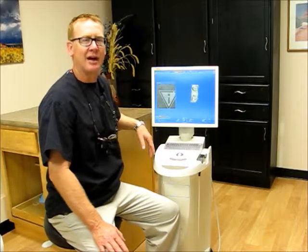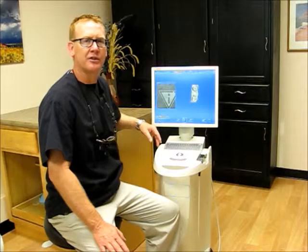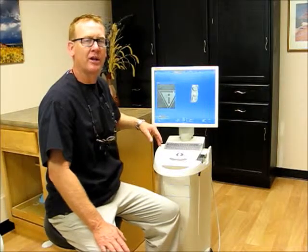Hi, I'm Dr. Francis. I'm excited to share with you the technology we have here at Park East Dental to make crowns — all porcelain, no metal — in just one visit.